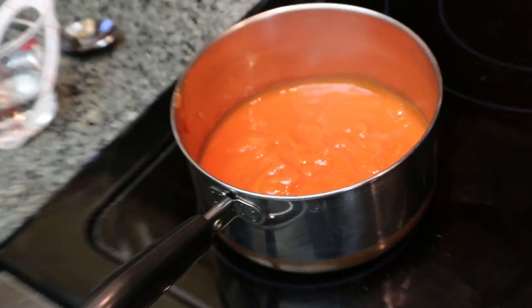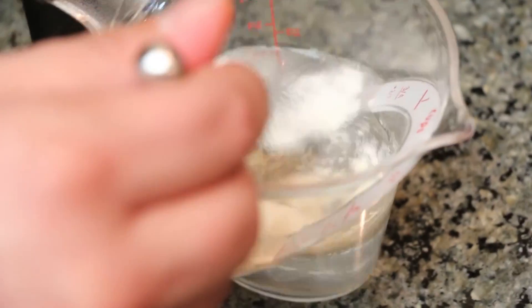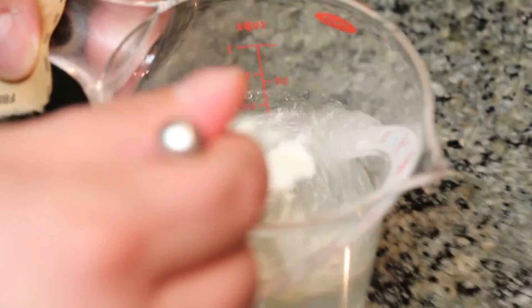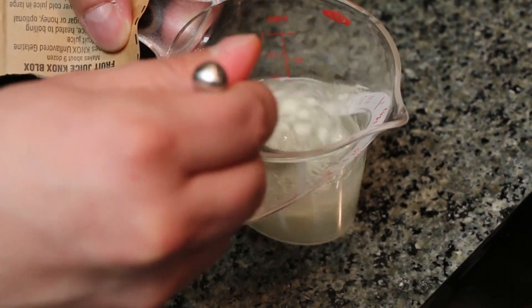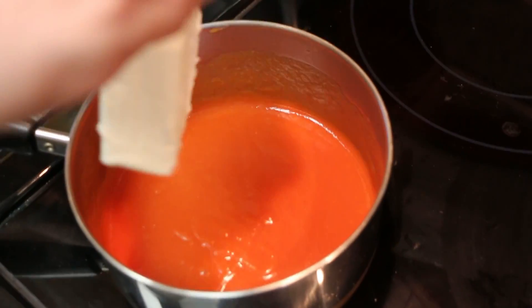Second step, we want to bloom our gelatin — two envelopes of gelatin in some cold water. You can get that at the Outback Steakhouse too. And then what we're going to do is add the start of our ingredients. We'll call these the wet ingredients.